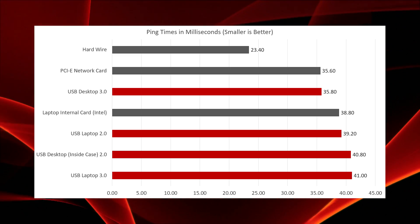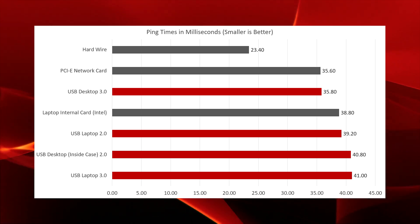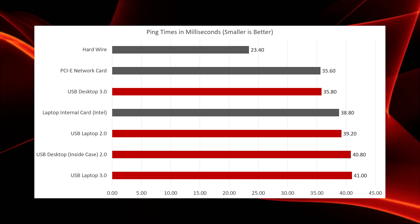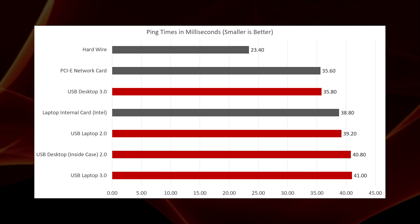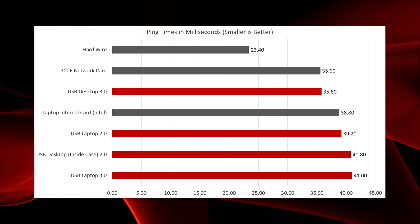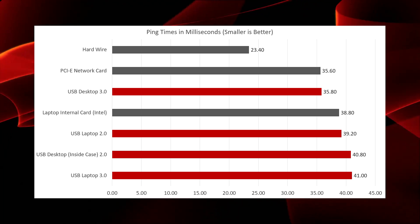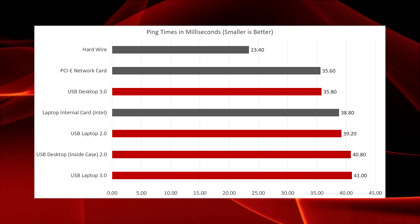So let's take a look at the data. First up is ping times measured in milliseconds — the lower, the better. The hardwire connection comes in first place at a ping of just 23.4 milliseconds, with the USB dongle tending to come in at the back of the pack. However, it's worth noting that at a distance of about 25 feet, the PCIe-based network card, the Intel dedicated laptop card, and the USB dongle are all within about five milliseconds of each other.